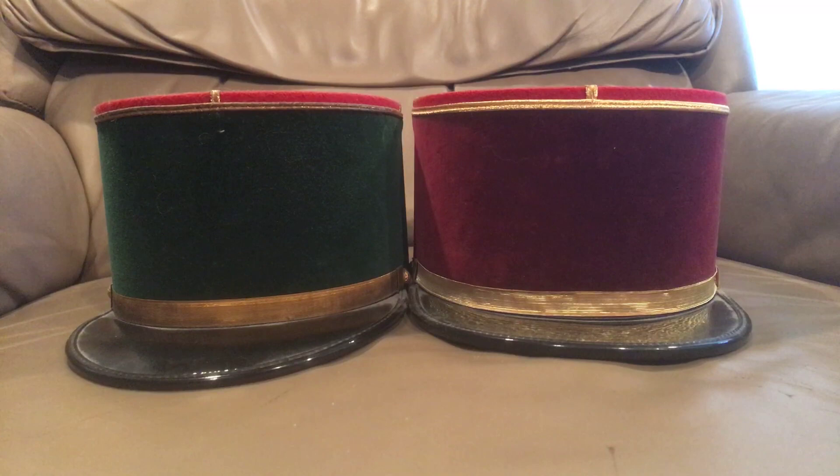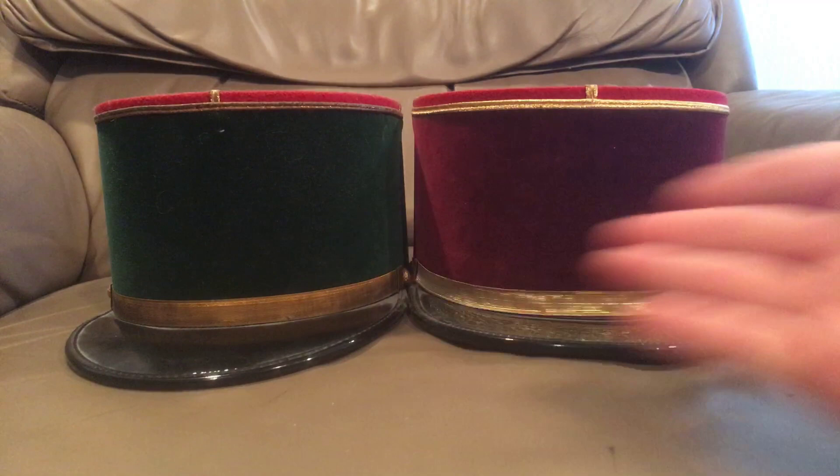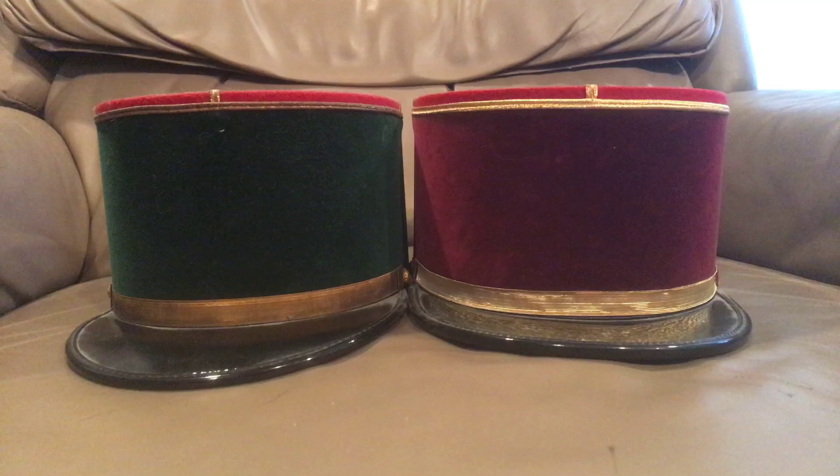Hello there YouTube, Devin here again, and today I have another hat video for you. This isn't really a tactical hat — these aren't really field headgear anymore, but they started out initially as field headgear. What you see here in front of you is two French kepis.